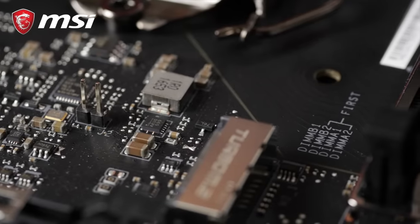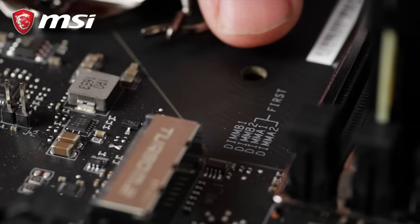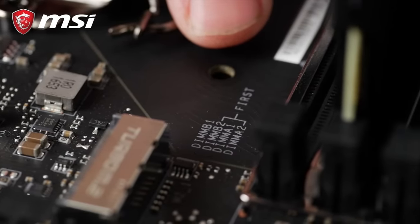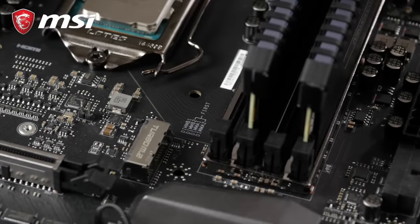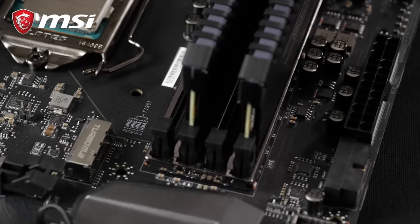Pro tip! Look at the printed layout on your motherboard — this indicates which banks you should use. For example, if you only have two memory modules for a four-slot motherboard, this will tell you which slots to use.